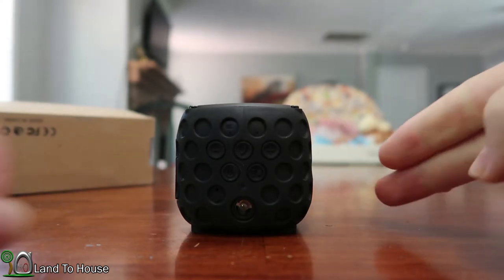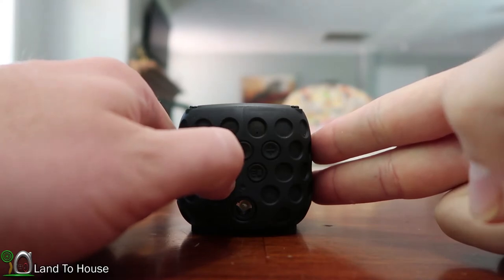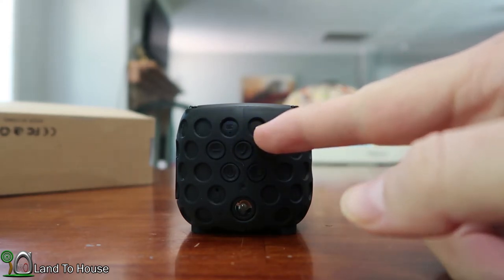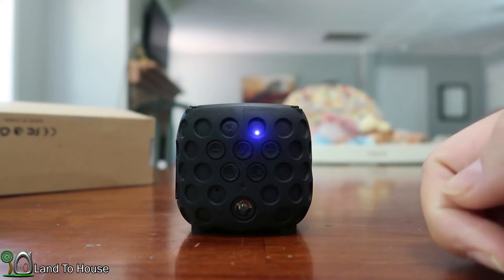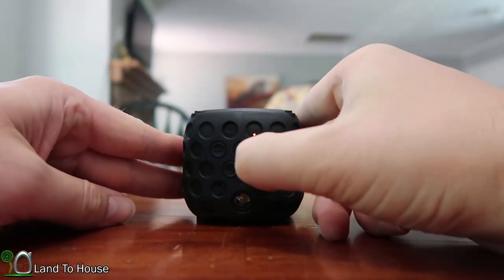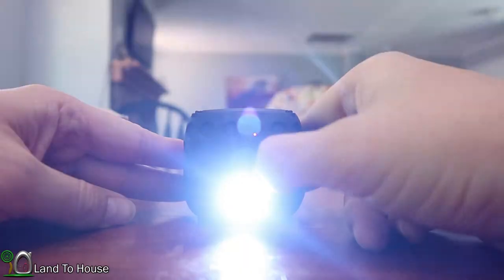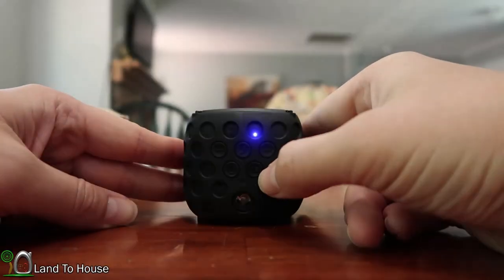Let's run through these real quick. I'm going to hold down the power button to turn the unit on. It'll make a noise and blink — when it's blinking it's looking for a Bluetooth device to connect to. To turn on the flashlight you just double tap the button and that will come on. You can scroll through some modes like flashing and SOS and then off.